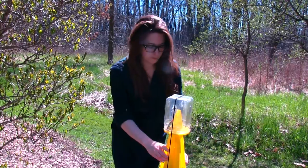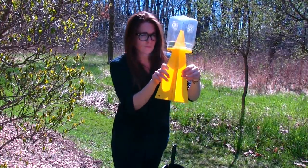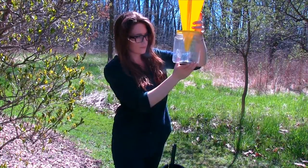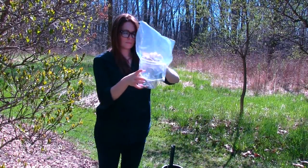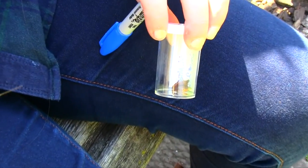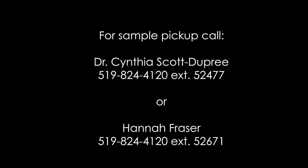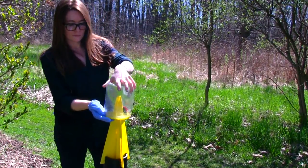If you find a stink bug in the collection jar, remove the bungee cord and detach the X-shaped support base. Invert the jar with the funnel and base still attached so that all the bugs fall to the bottom. Remove the funnel and place a Ziploc bag over the opening of the collection jar and let bugs fall into it. Then remove the bugs and place them in the collection vials provided and label with the date, location, and your name. Call the contacts provided to arrange for the sample to be picked up. Then reassemble the trap ensuring the bait and insecticide strip are inside.